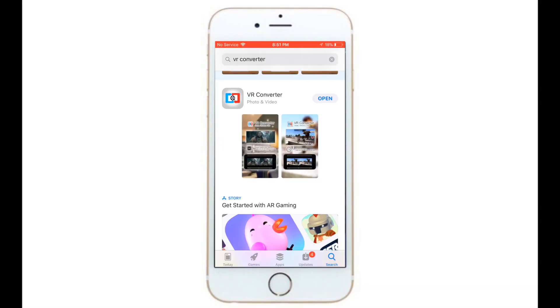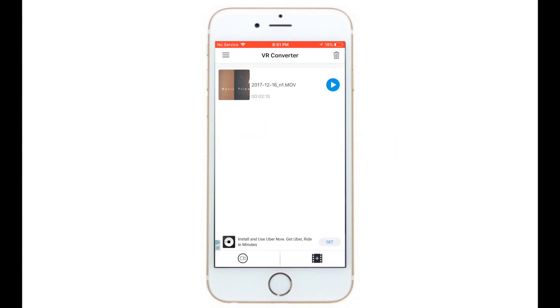Alright guys, the next thing you're going to do is go and download the VR converter on the App Store. Alright, so after you have downloaded it, you launch it and basically all you see is a blank thing.